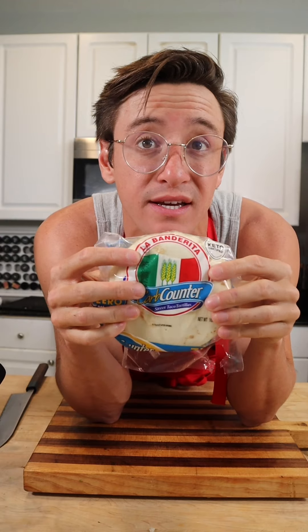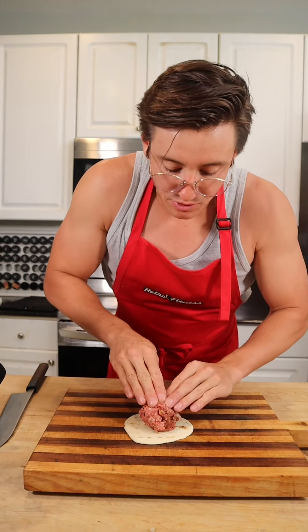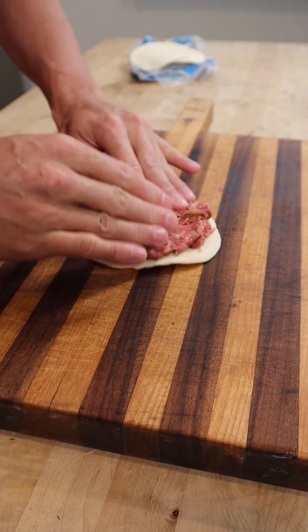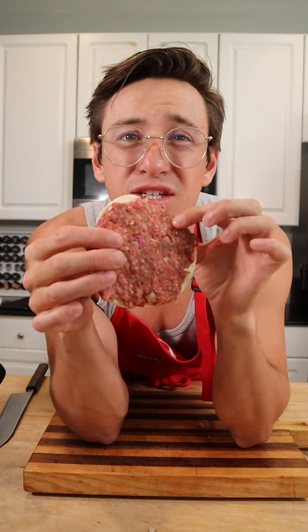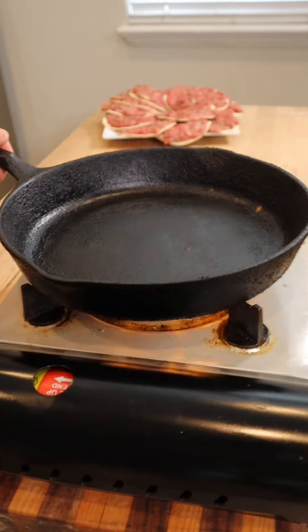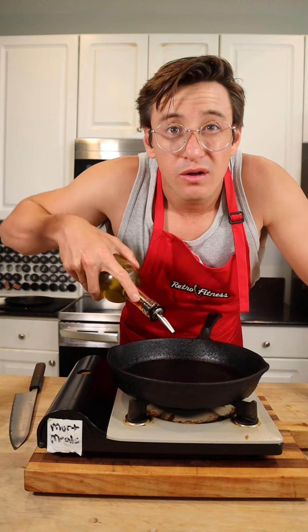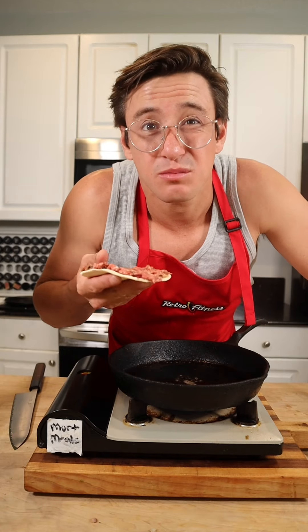Get yourself some carb-counter tortillas — these are pretty much going to act as a pita for your gyro. Take a ball of your meat mixture and press it down, forming about a quarter-inch layer across the entire tortilla — it should look something just like this. In a cast iron skillet with a little bit of olive oil, put it meat-side down. It takes about two or three minutes — it's pretty quick.